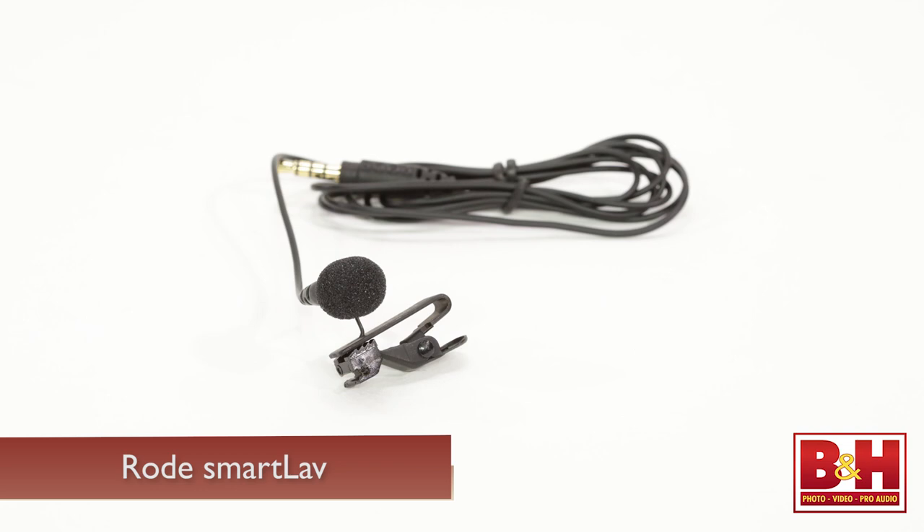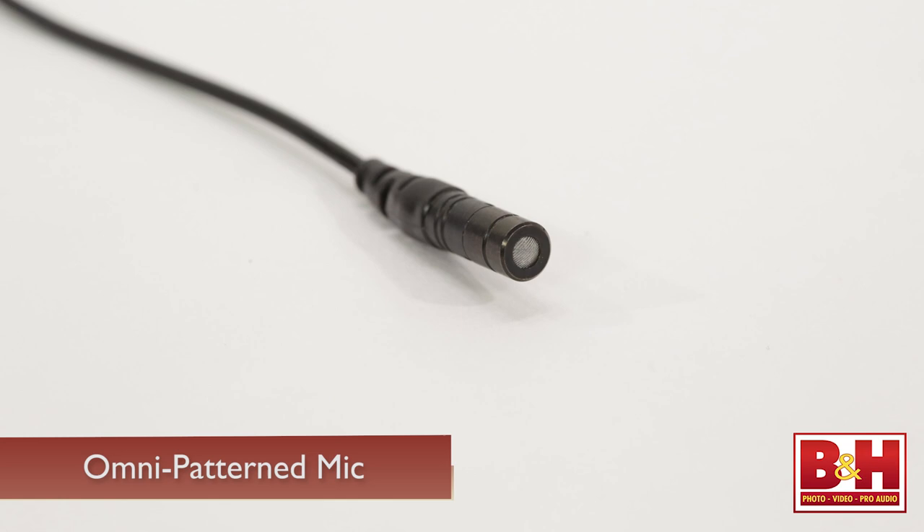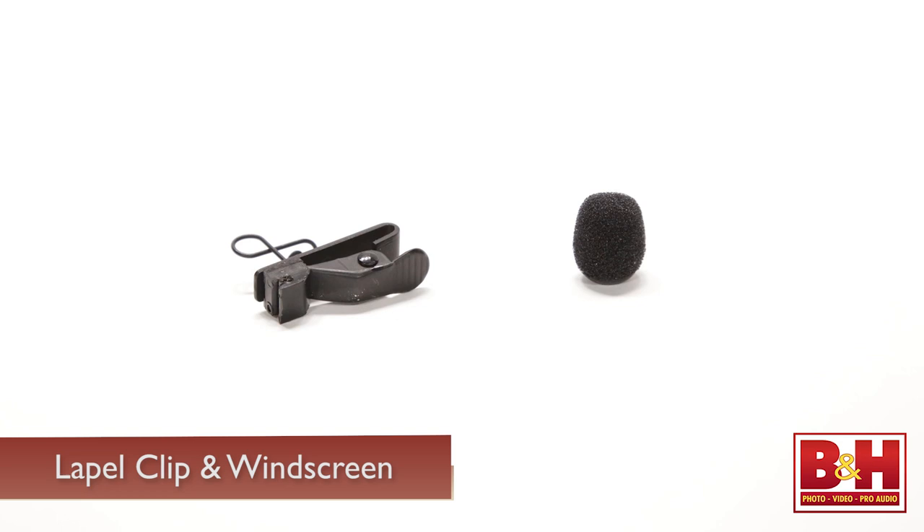Next up is the SmartLav from Rode. The SmartLav is basically the kind of lavalier microphone you see clipped to the anchors on TV news and in the videos I make for B&H, only this one plugs into the headphone jack of your iOS device. The SmartLav is omnipatterned, which is generally good for a lav mic in that it helps to reduce volume dips when the wearer turns his or her head. A lapel clip and foam windscreen are both supplied.